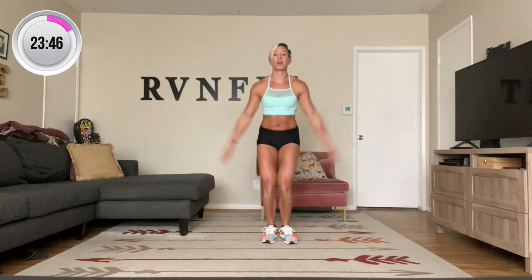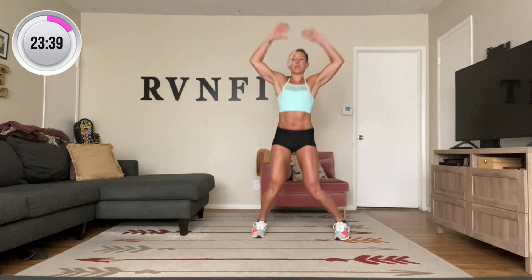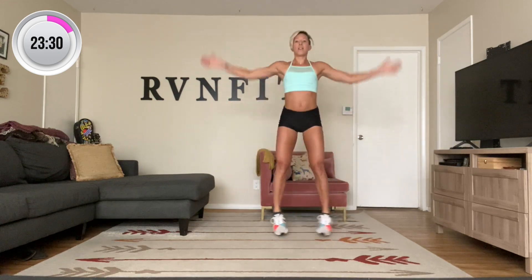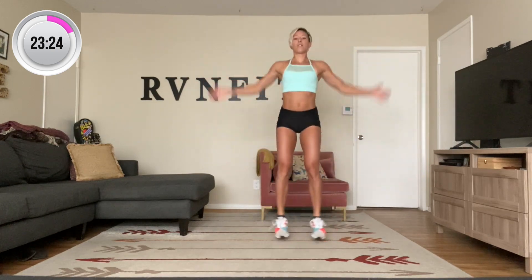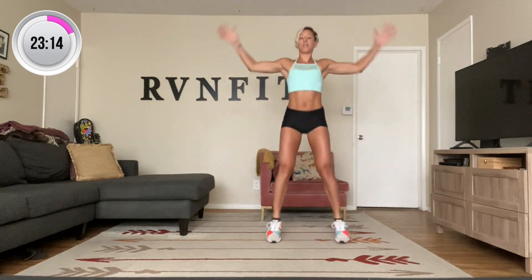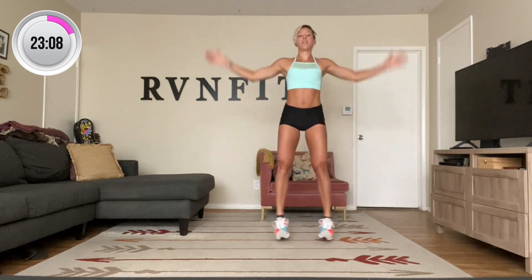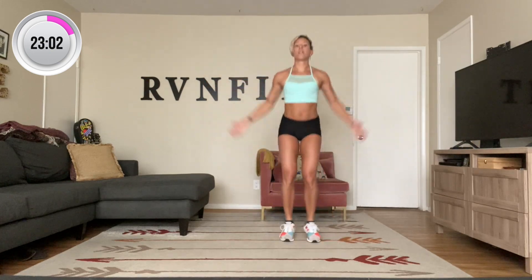Last round — 50 jumping jacks. Go. Finishing the circuit. Breathing. That's ten. Seventeen, nineteen. Keep going. Nineteen, twenty-six, thirty — strong arms. Thirty-seven. Ten more — ten, eight, six, four, two, and one.